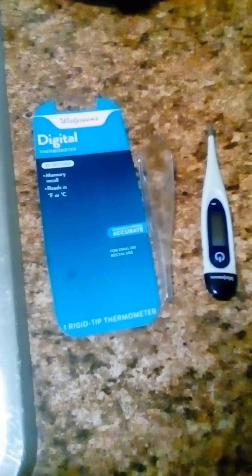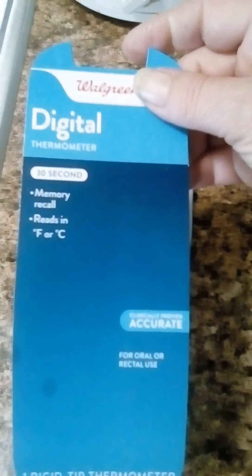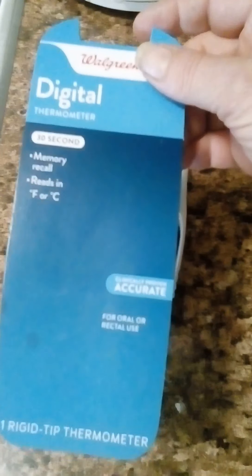Hey everybody, I'm going to do a quick review on the Walgreens digital thermometer. It gives you the reading in 30 seconds, and you can get it in Fahrenheit or Celsius, whichever you prefer.